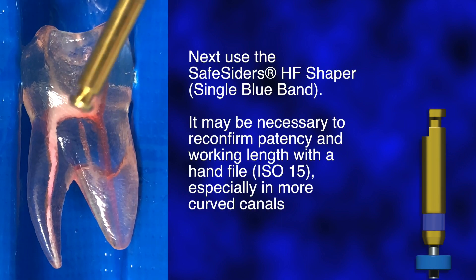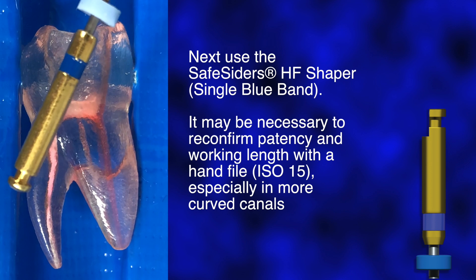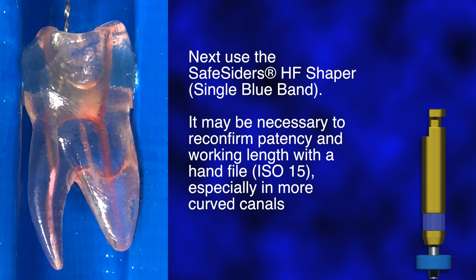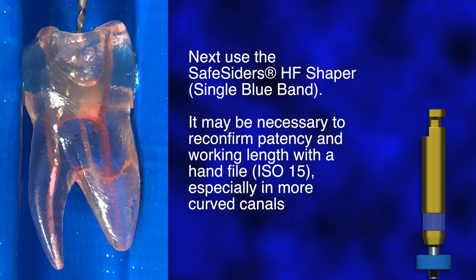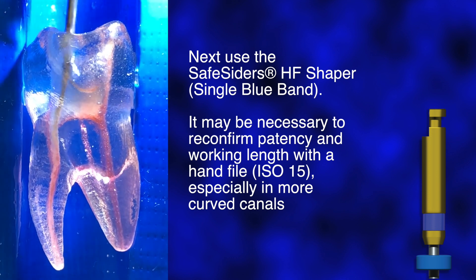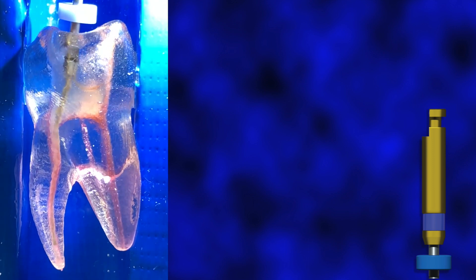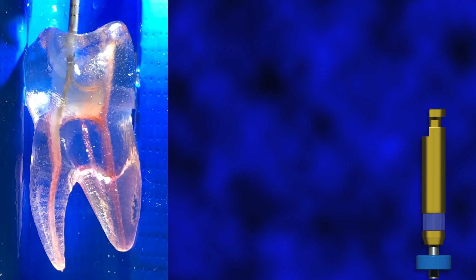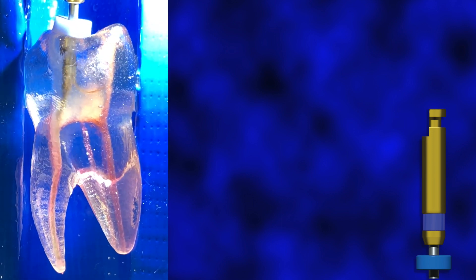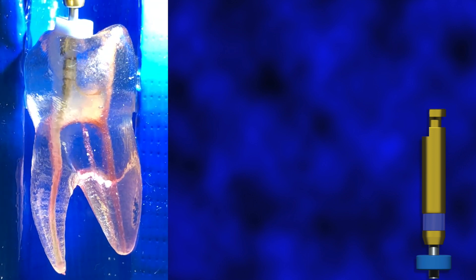Use the SafeSiders HF Shaper in the same manner. It may be necessary to reconfirm patency and working length with a hand file, ISO 15, especially in more curved canals. After reaching the working length, each instrument can be used in a brushing motion away from the external root concavities to enlarge the root canal opening, as well as buccally and lingually, to ensure complete removal of pulp tissue in three dimensions.